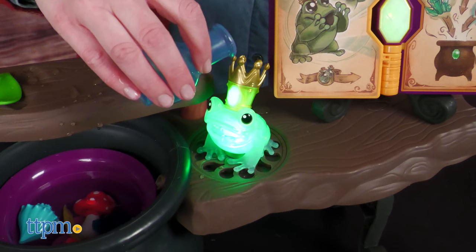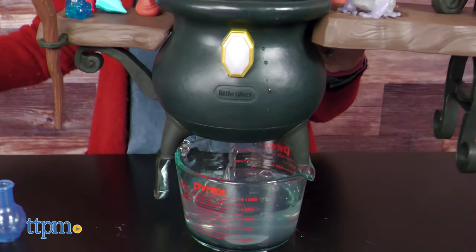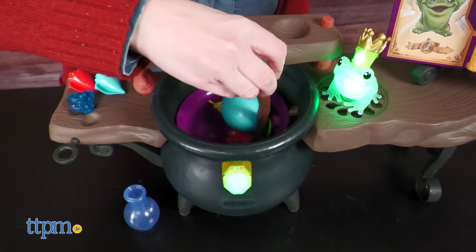Water that gets poured over the frog drains right back into the cauldron. There is a drainage hole in the bottom of the cauldron to make removing the water easier. Four AA batteries are required, but not included.